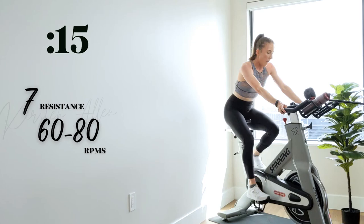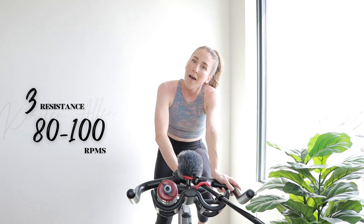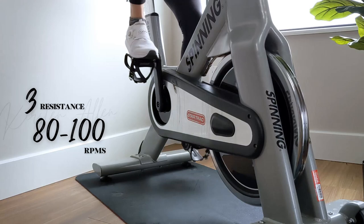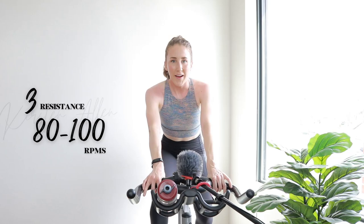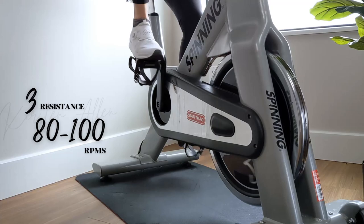Rest for one, grab that water. Time for some speed — two by two, with a 30-second rest in between. Coming up — make sure you're not too much pushback right now. Increasing resistance sprint for two minutes.